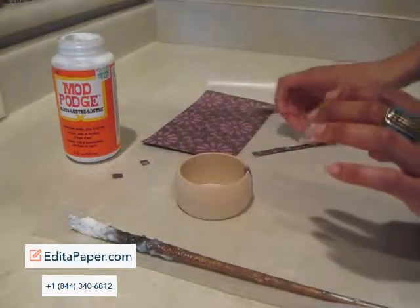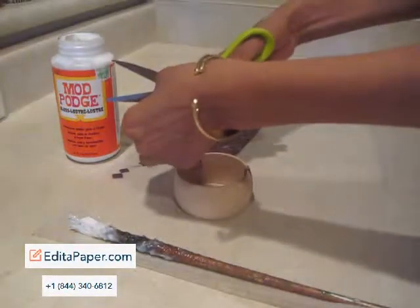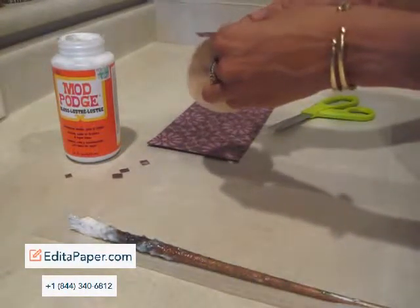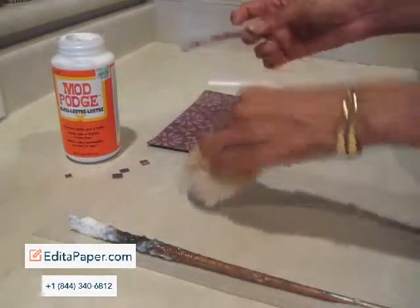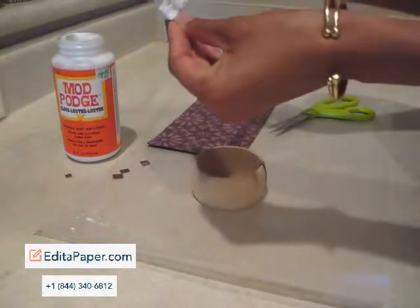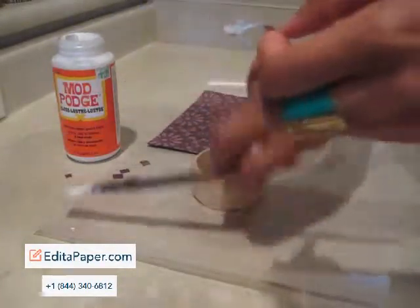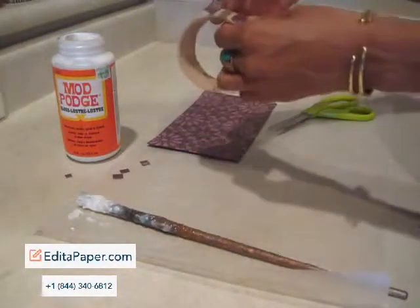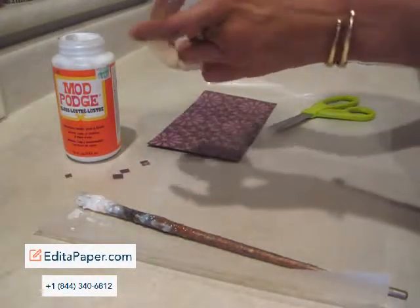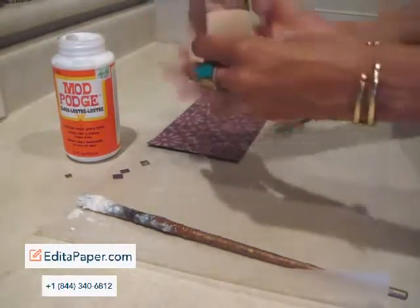And we'll do one more. We already know we need to cut this down, so we're going to cut it down and try to match it up. There we go. Again, add the glue to the inside, for the back side of the paper. Pull it on, try to make it straight. And the idea is to go around the entire bangle.